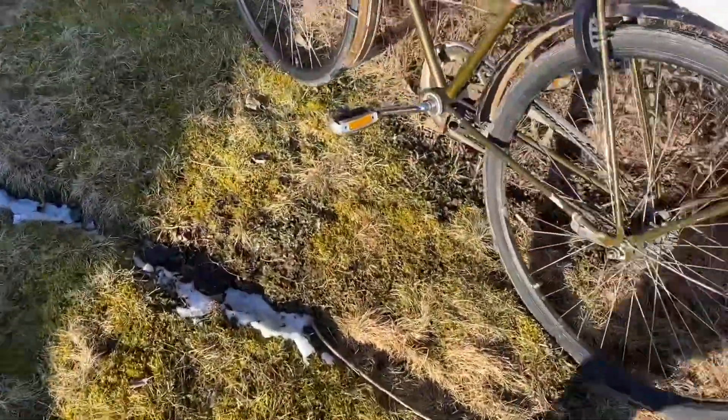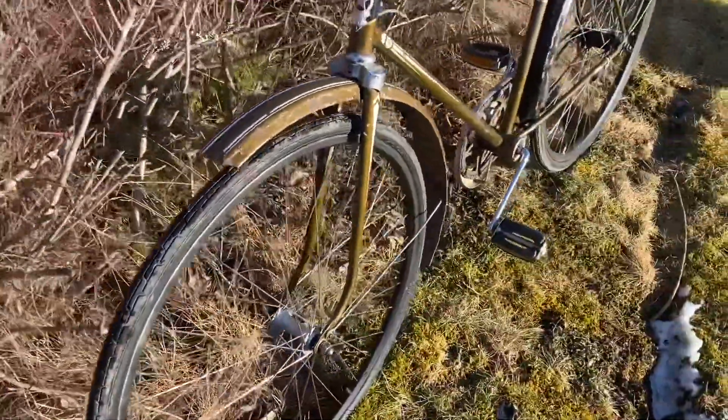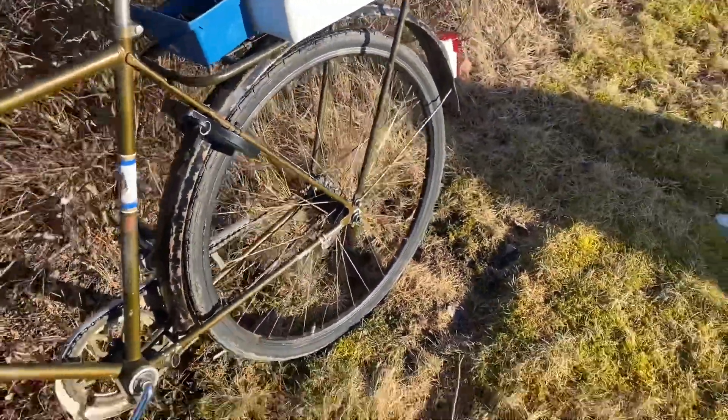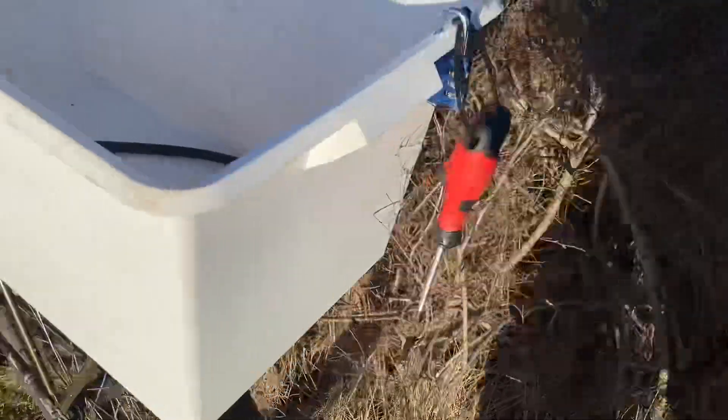Den här har tagit inspiration från alla andra sopsamlarscyklar. Så det är 28 tum fälgar, moderna nav. Så jag kan ha dubbdäck om jag vill. Och den här är faktiskt den största lådan av alla sopsamlarscyklar.